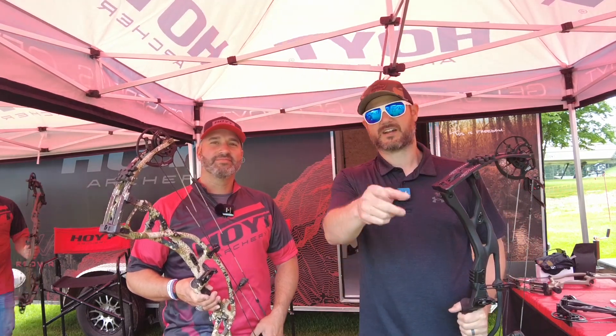Mark, thanks a lot — appreciate you hanging out with me. Guys, if you're up here in Michigan, come check out the Hoyt booth at the 2022 Total Archery Challenge. Stick around for more content.